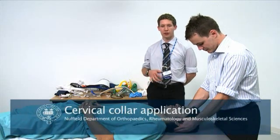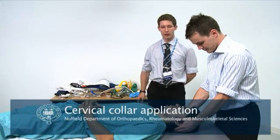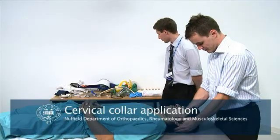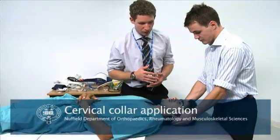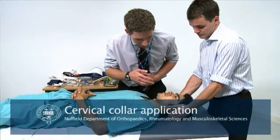This video is going to show you how to apply a cervical collar to an unconscious patient. We begin by sizing the collar with the cervical spine secured by somebody else.